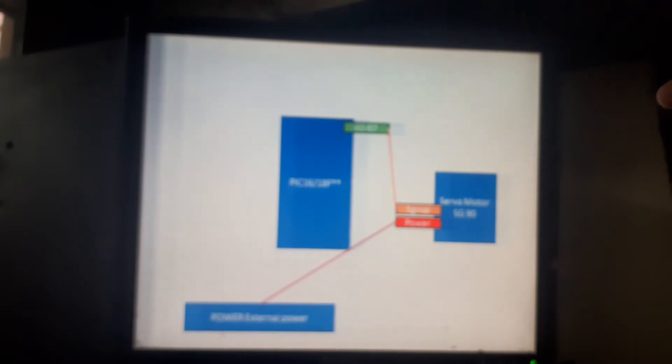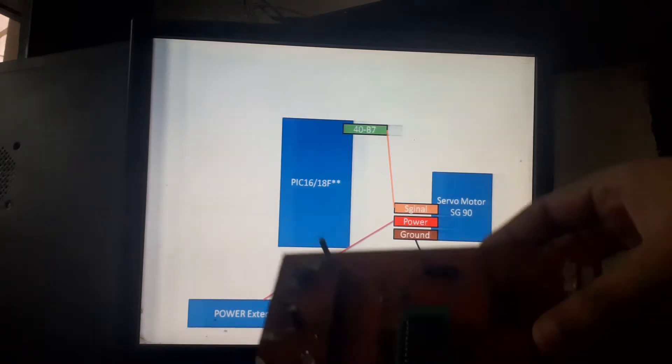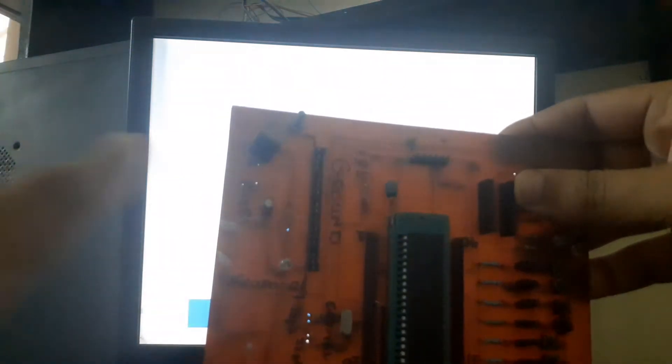For that purpose I will be using external cells — they give about 5 volts. I just connected them a bit roughly for this video. The ground of the servo, the ground of the PIC, and the ground of the battery will all come to the same common ground.